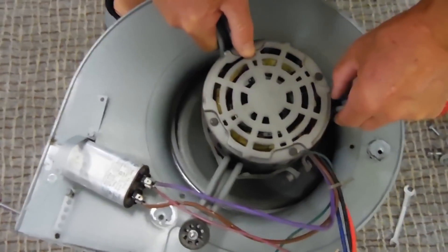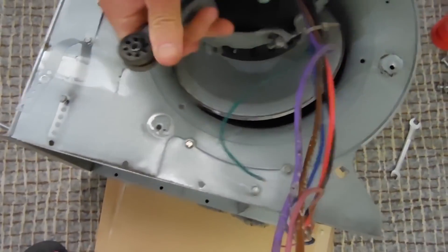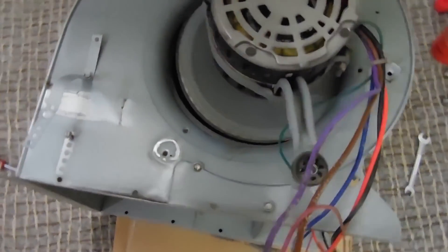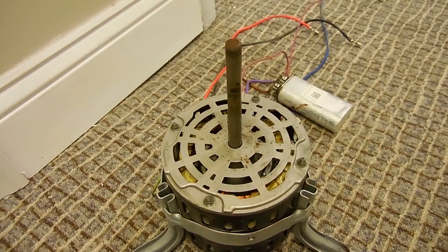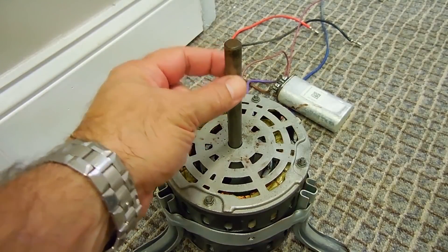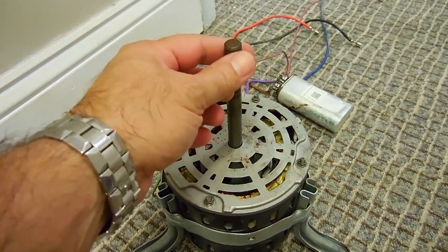It looks really close — can we angle it? That is close, but I think it'll just make it. We were able to remove it, though it wasn't easy. There was a layer of rust after the hub, so I had to tap the hub down the shaft first, sand away the rust, apply some lubricant, and then slide it off the shaft. The motor is good.